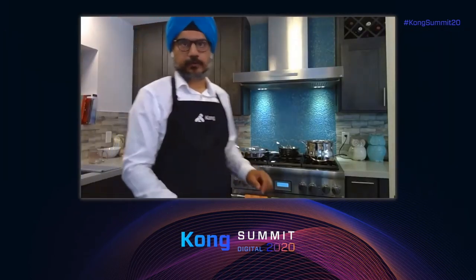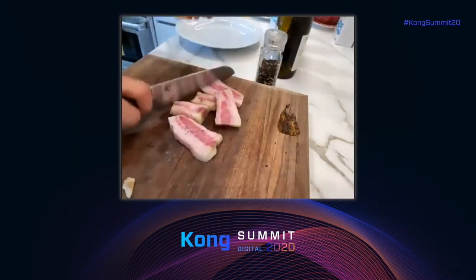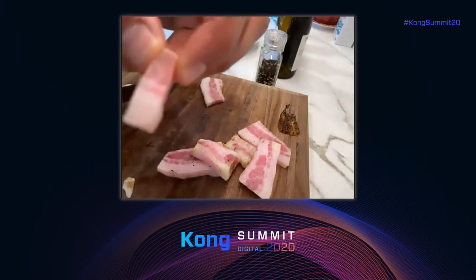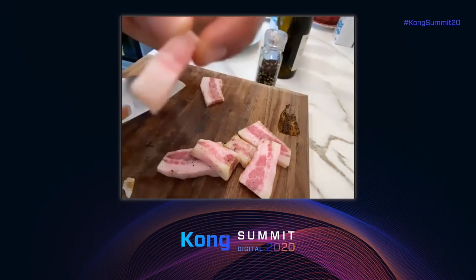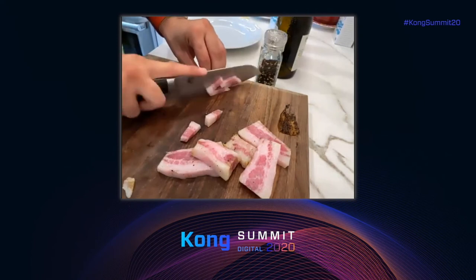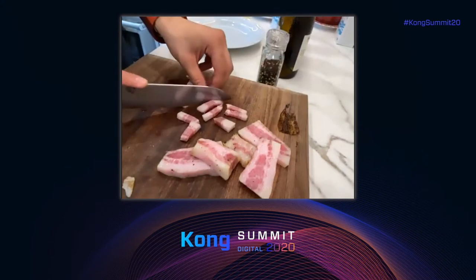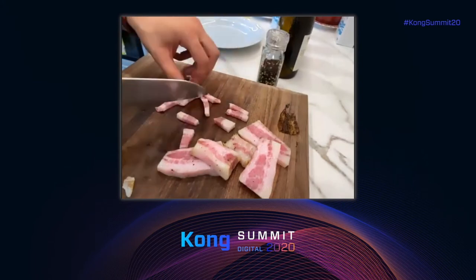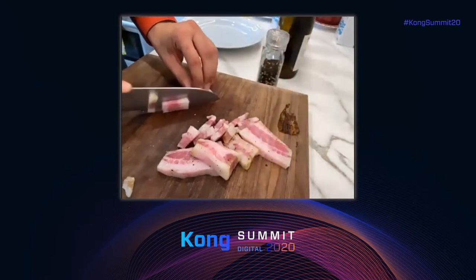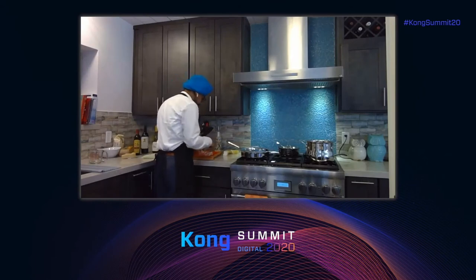Now that we have the big pieces of guanciale in the water, we're not done yet. We have to cut the remaining guanciale into stripes — thick stripes, like this. And here's a trick, Sandeep: if you're hungry while you're cooking, take a different knife — not the one you used for the guanciale — and cut yourself a piece of parmigiano.